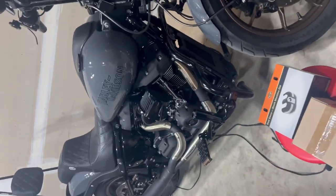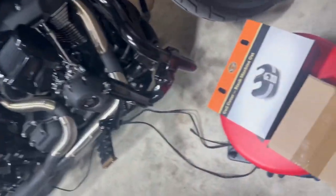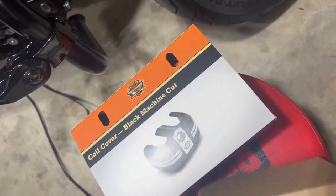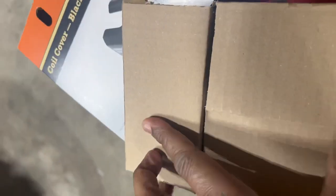What's up YouTube — a little bit of something something for the lowrider S. I have a coil cover and a black gas cap. This was recommended by one of your subscribers.